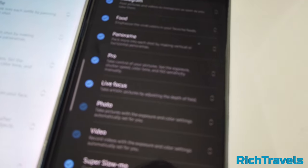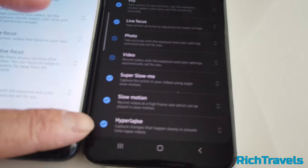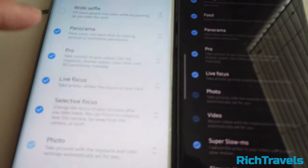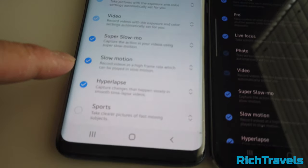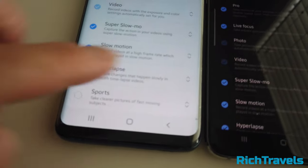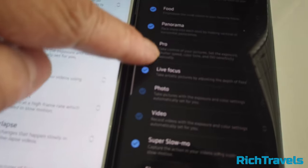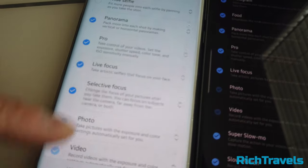The S10e modes include: Instagram, food, panorama, pro, live focus, photo, video, super slow, slow motion, hyperlapse, food, and wide selfie. On the S9, the modes are: panorama, pro, live focus, selective focus, photo, video, super slow, slow motion, hyperlapse, and sports. So the S10e does not have the sports feature or the wide selfie mode.